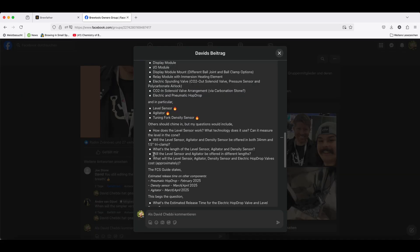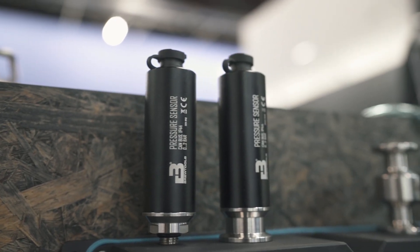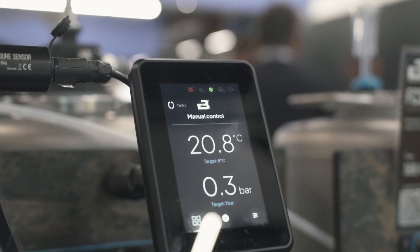A question from the Brutals Facebook group: are sensors available in different sizes? All sensors and actuators will be available in different fittings — threaded ones, large triclamps, small triclamps — so the system can adapt to most setups and fit any tank. Another community question was about compatibility with the Mini Uni Plus. The FCS will work on the Mini Uni and basically any tank, with a dedicated triclamp adapter for the Mini Uni.